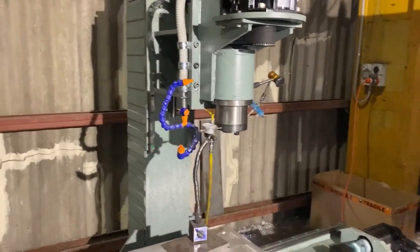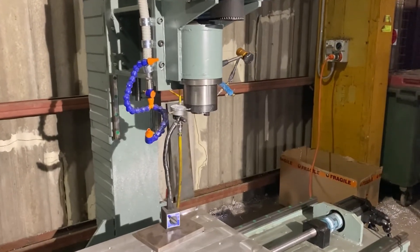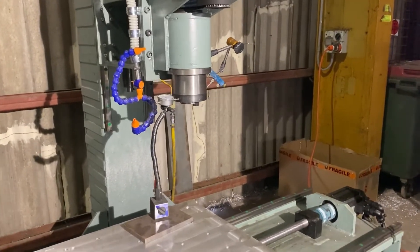Hey guys, just back here again on the CNC mill. In a previous video I talked about the differences between going with epoxy granite versus non-epoxy granite.